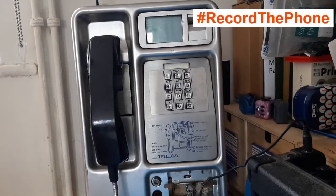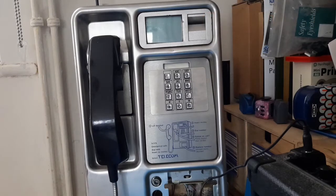Welcome to another Recode the Phone update. As you can see, I am now the proud owner of a BT Payphone, and this is what I'm trying to integrate my system into.